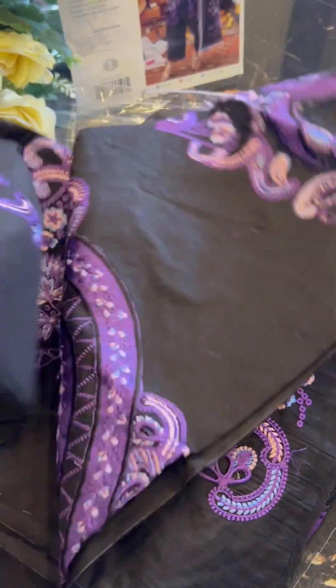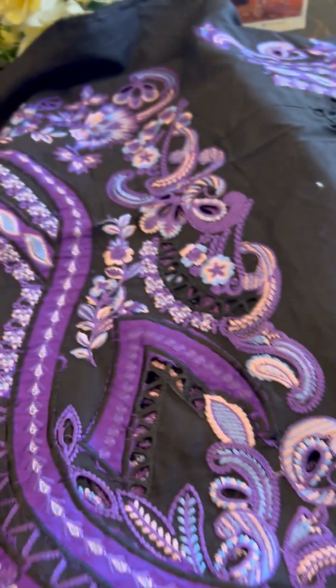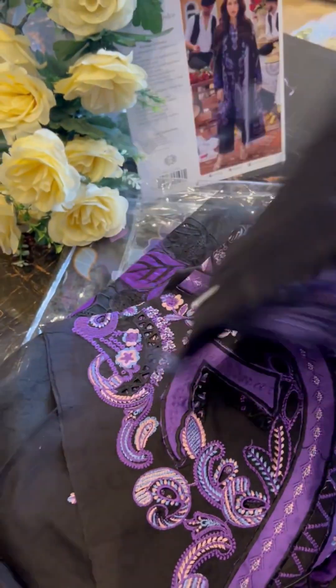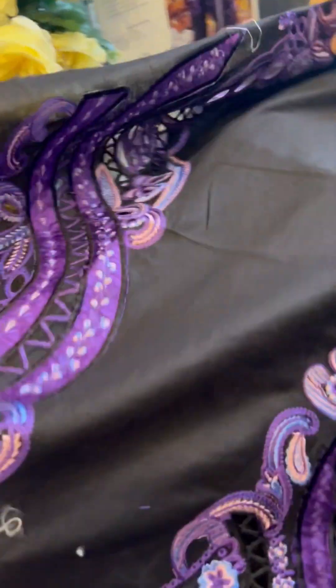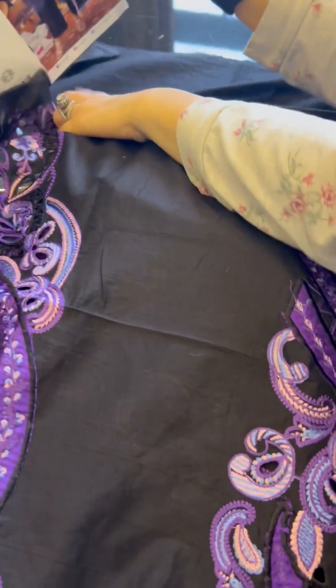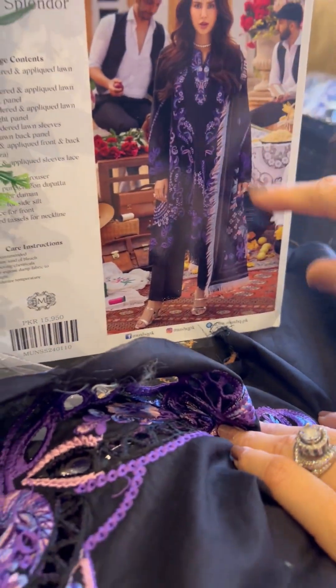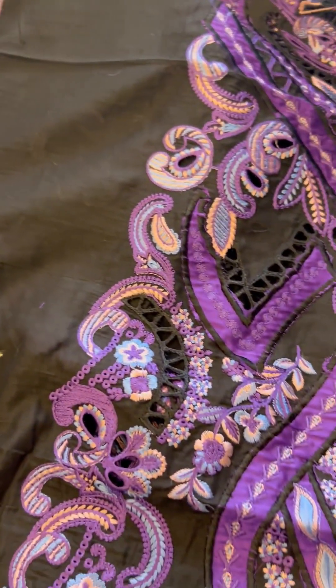And of course, glamour to us mein aa hi jate automatically. So these color combinations and the beautiful embroidery are giving a very rich look to the outfit. Let me open it up and show you everything in detail — ye hai ji haapka, as you can clearly see.